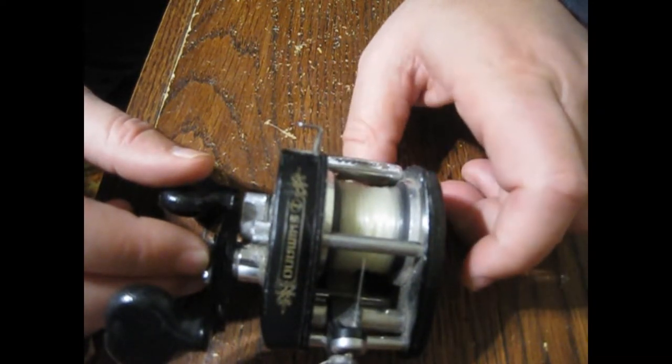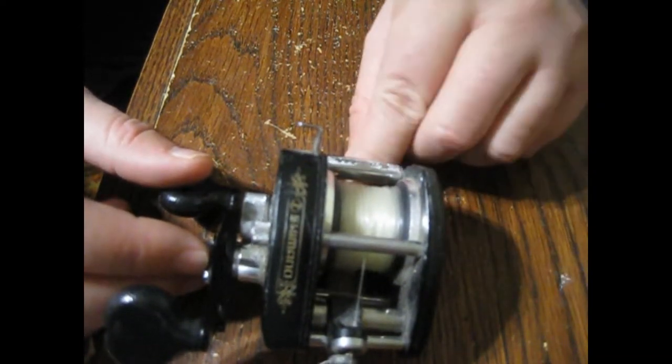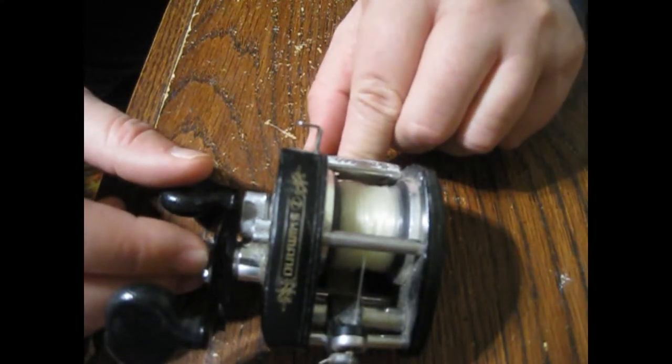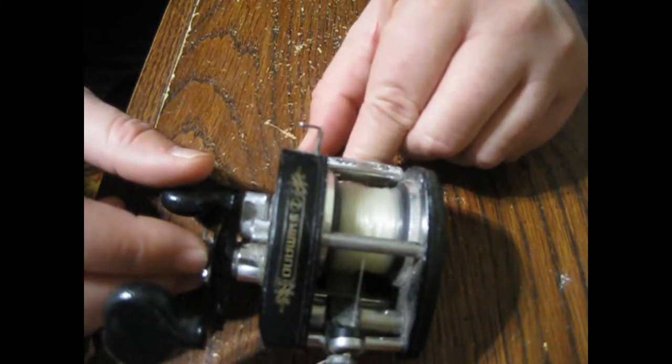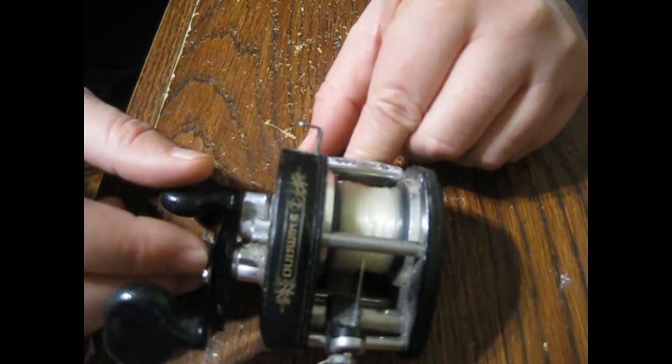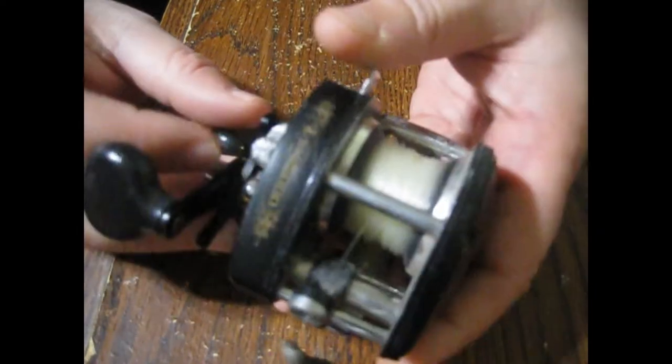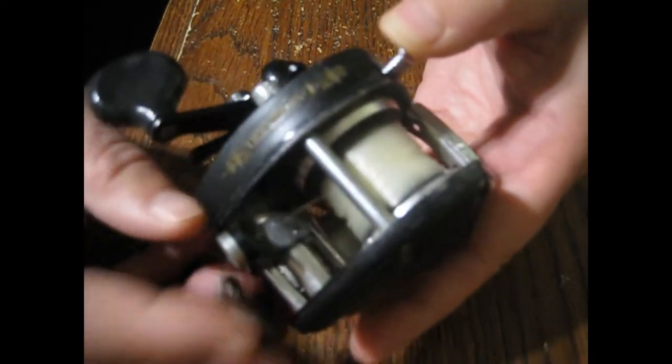If you want your reels new, you could check out our Facebook group — Fishing Deals Facebook Group — where we post all kinds of reels that are at least 10% off. But I just wanted to show you this reel — it works really well.